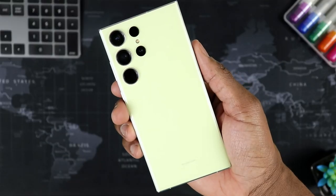So in this video, I'm going to be sharing my full review of the all-new Samsung Galaxy S23 Ultra after using it for a bit over a week. Let's go ahead and talk about it.